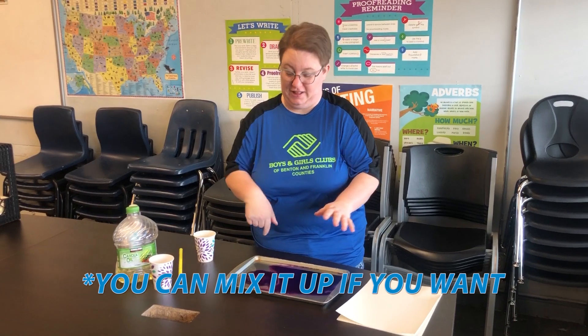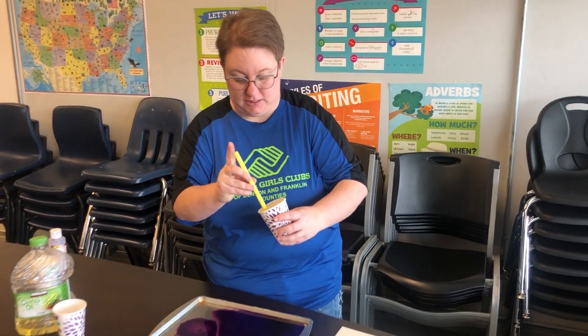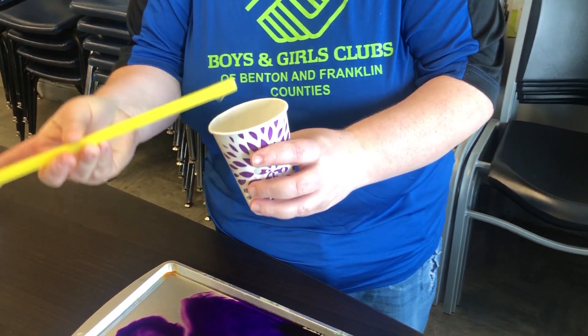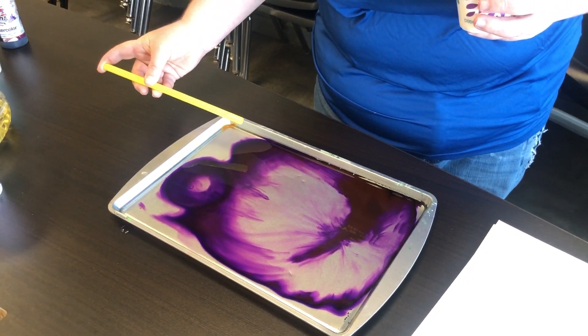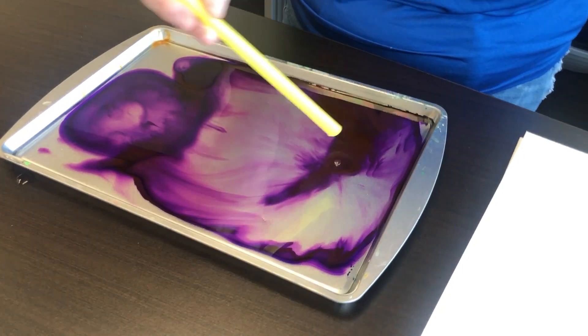I don't want to stain my fingers so I'm not gonna stick my finger in that. Next step: taking my oil and my straw, I'm just gonna stick my straw in and put my finger at the end to grab some of that oil, and I'm gonna add in a couple drops. You guys can probably already see what's happening.